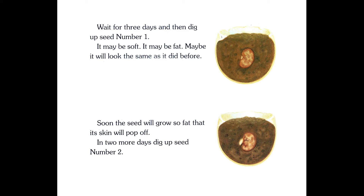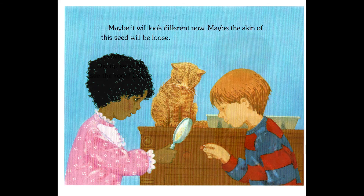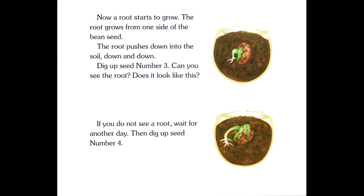Soon the seed will grow so fat that its skin will pop off. In two more days, dig up seed number two. Maybe it will look different now. Maybe the skin of the seed will be loose. Now a root starts to grow. The root grows from one side of the bean seed. The root pushes down into the soil — down and down.